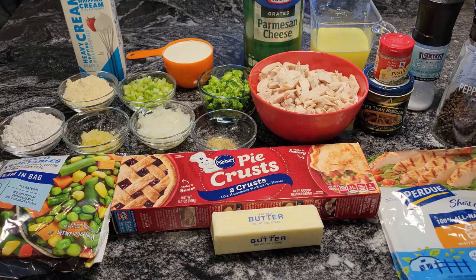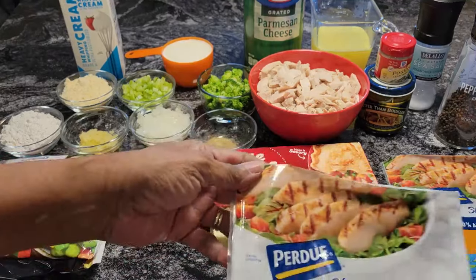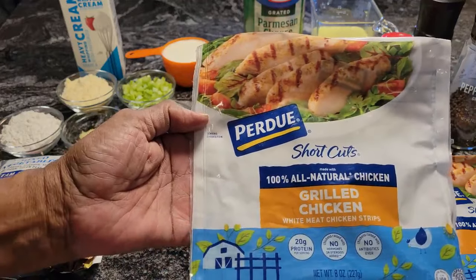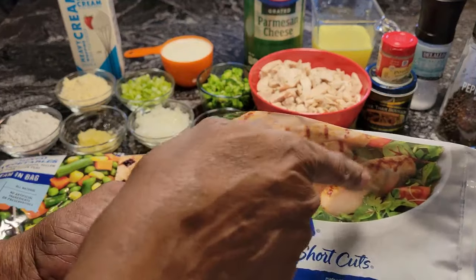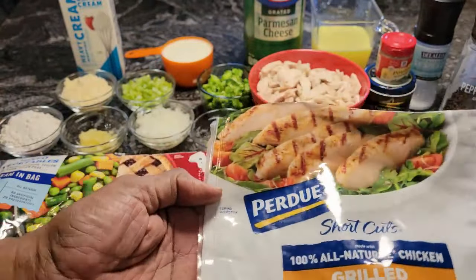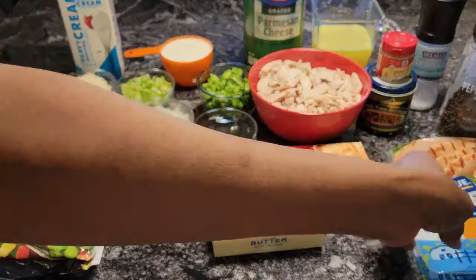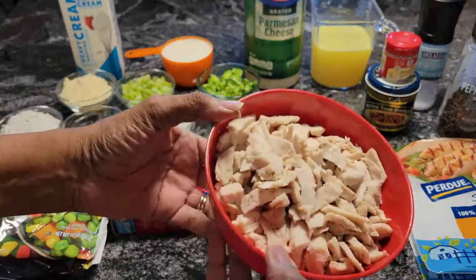In front of you are all the delicious ingredients I'm going to be using. First of all, when it comes to the chicken, I use this Purdue called Short Cuts — it's a grilled chicken. This chicken is moist, it's tender, and it comes in strips like you see on the package. What I do is take the strips and cut them down smaller. I have two packs of this — it's an eight-ounce pack. Two packs, once you slice it down, will yield three cups of chicken.